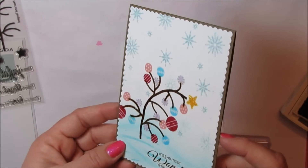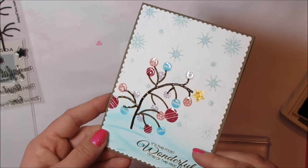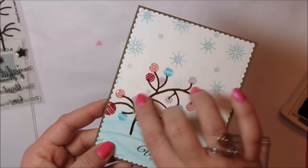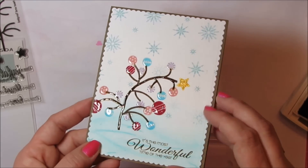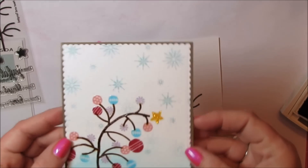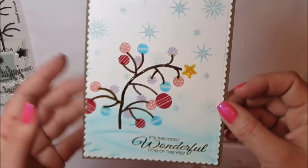I've been asked if this was a sticker — it's not, I just stamped it. The way I got that epoxy look is I just took Glossy Accents — you could also use Crystal Effects — and I went over the baubles and all of the branches. For the star I put on some Stickles, which is just a glittery glue.